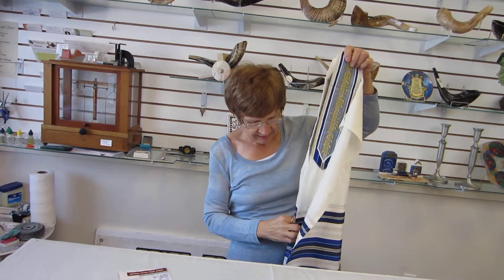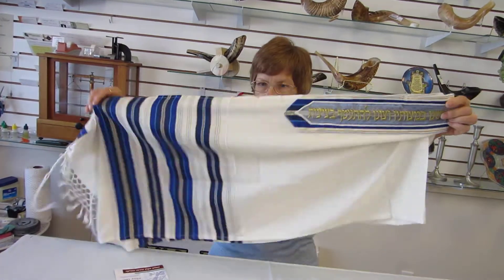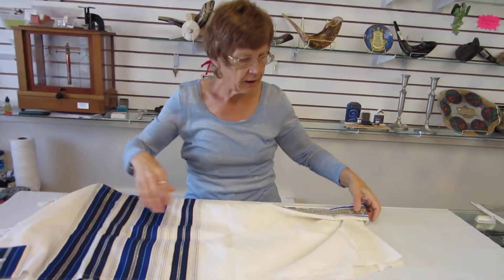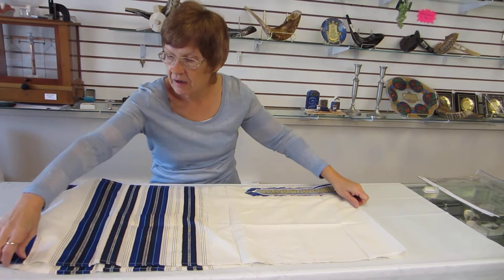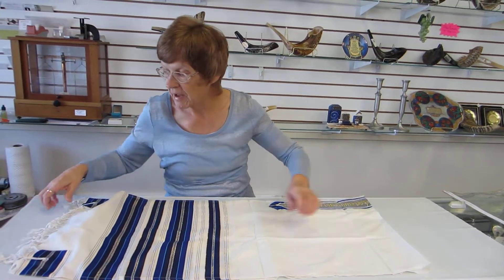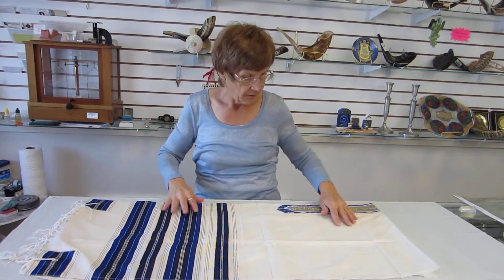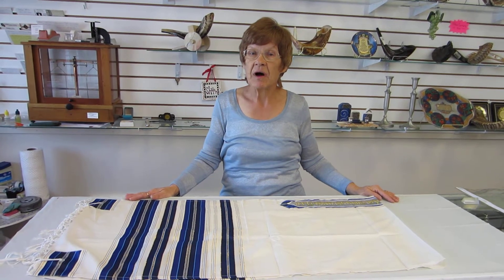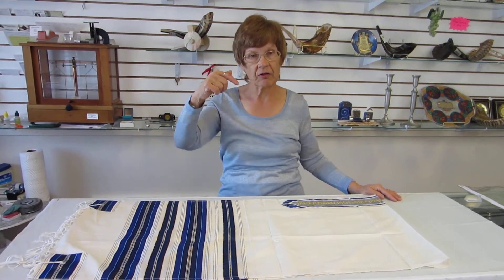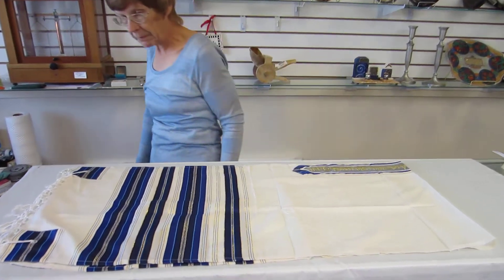This talus and other talusim are available at Aaron's Jewish Books in Judaica. We also have a good selection of talus bags with matching tefillin bags. You can see this in the store in the Mile High City of Denver, or check the drop down menu below for ordering information.